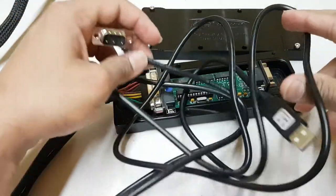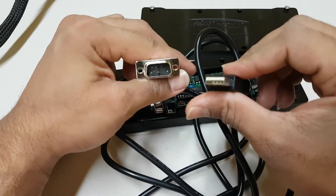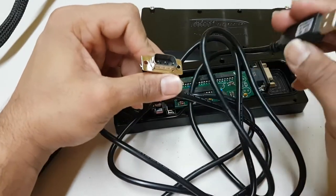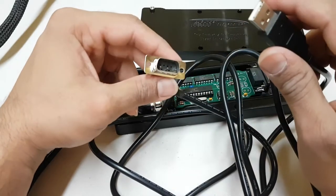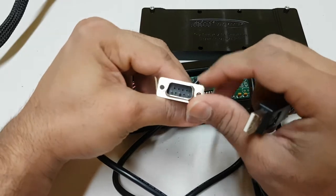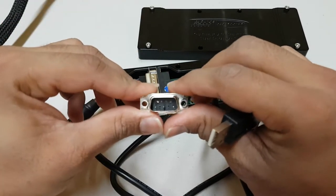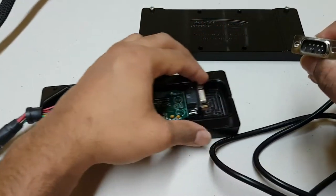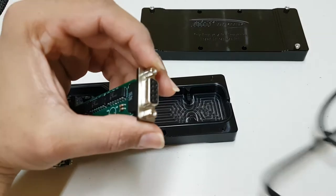This is the actual data cable that you can purchase separately with the JB4. One end is a USB connector that goes into your laptop or your Android phone if you're going to be using the JB4 mobile app. The other end looks like a VGA connector that actually goes into this side of the JB4's board.